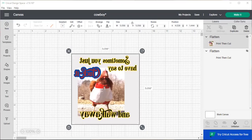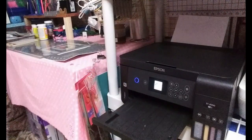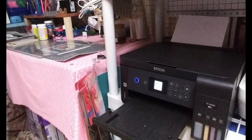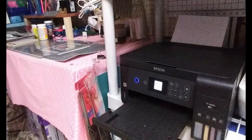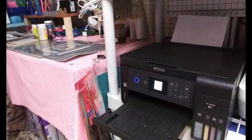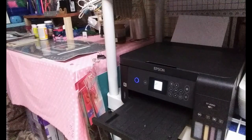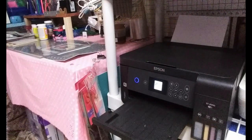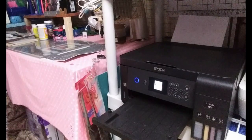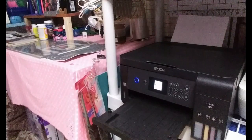Let's make this little chicken. Here we are in Cricut Design Space. We're going to click Make It, then send it to my Epson ST2000 EcoTank that I have converted over to sublimation. Click Continue, send it to the printer, turn off the bleed, wait for our printer to come up, click Print, and it will send it to the printer.